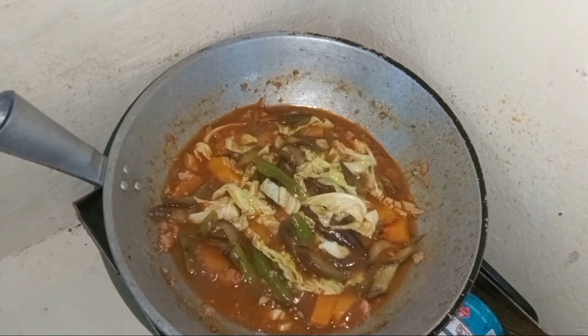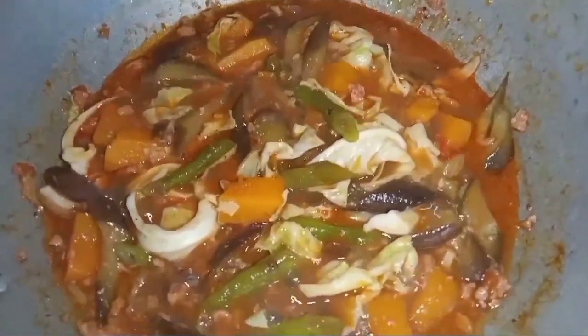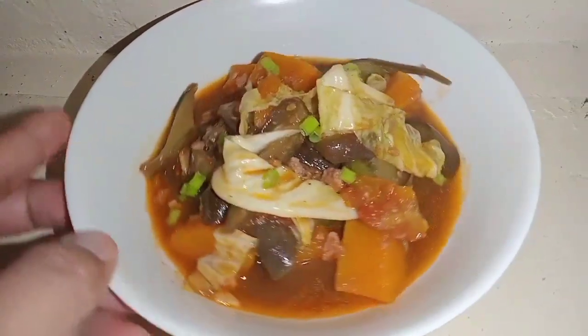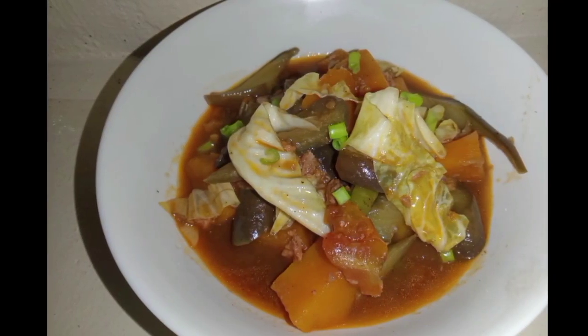I'm going to make sure that the food is taking place. I'm going to eat a little bit more. I think it's going to be a little bit more fresh. Thank you.